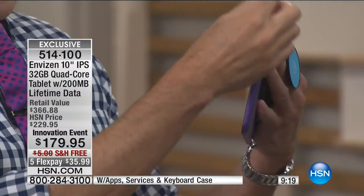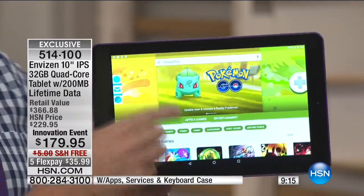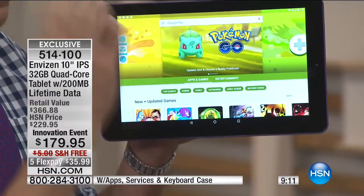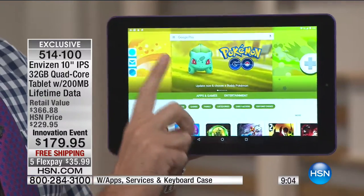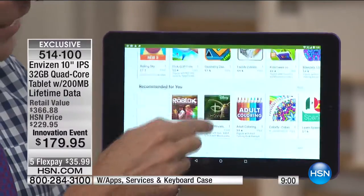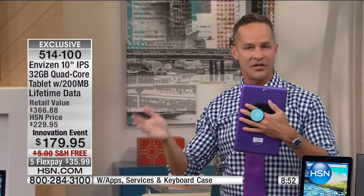Since you get the Android operating system and the Google Play Store — in a package that's less than 1.3 pounds — the Google Play Store is the number one app store in the world. You can download more apps on this than any other tablet in the world because of its operating system. It's also the number one e-book store in the world, so you can download more books, games, and music.